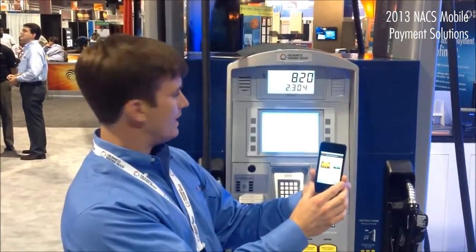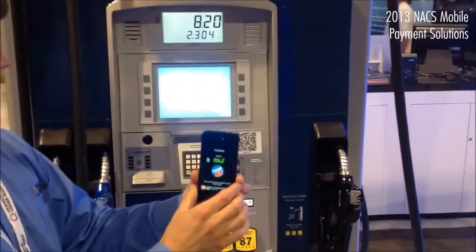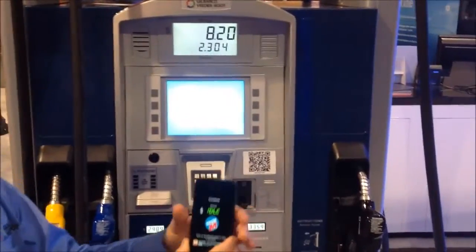It then prompts me to enter the passcode to confirm that it's me, and then I initiate the transaction as I always would.